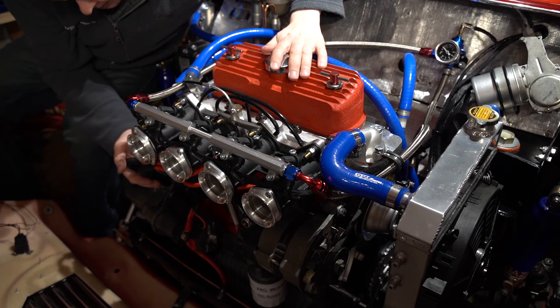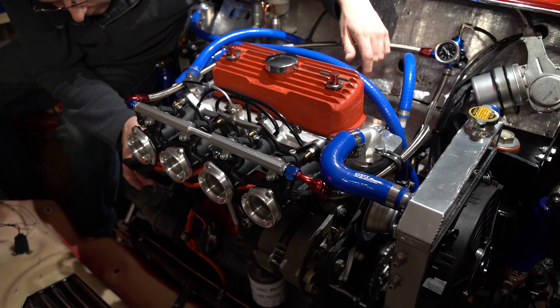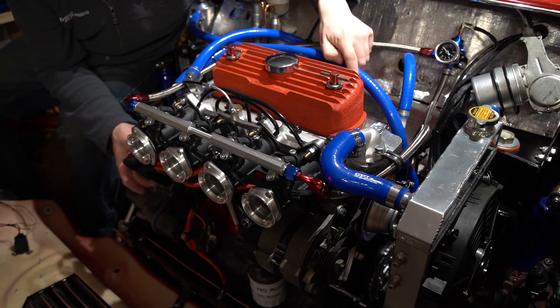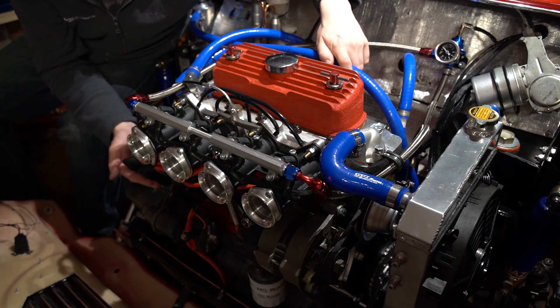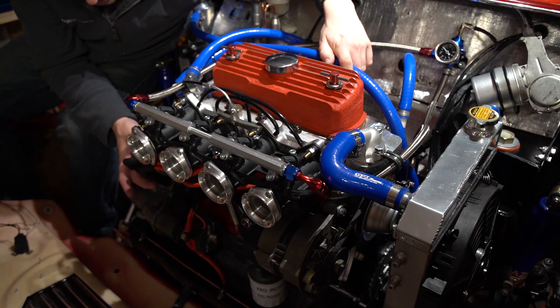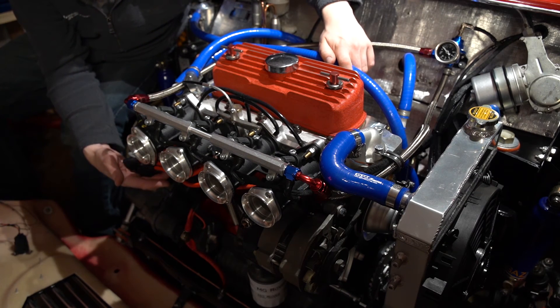Down here we have a — I think this is a VW smart coil. This was recommended by the Megasquirt/Speeduino crew as the one to go for, so it does the job. It's got a built-in driver, so absolutely spot on. Four wires, straight from the ECU, boom.